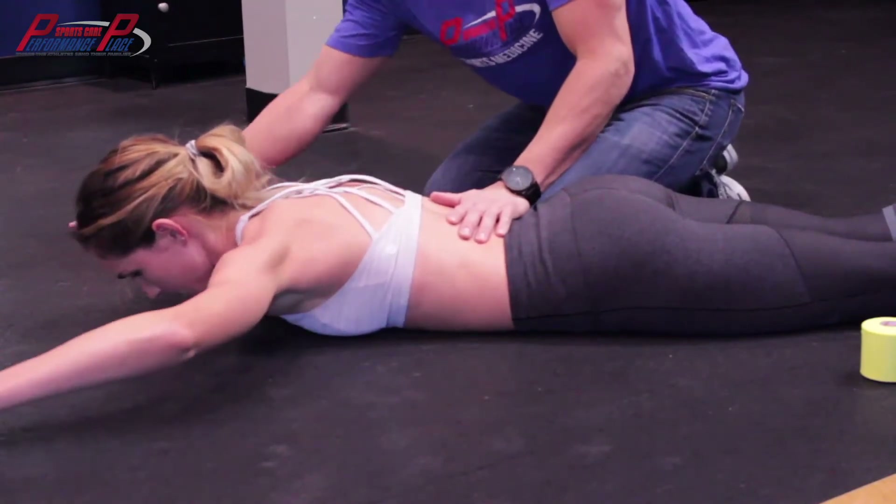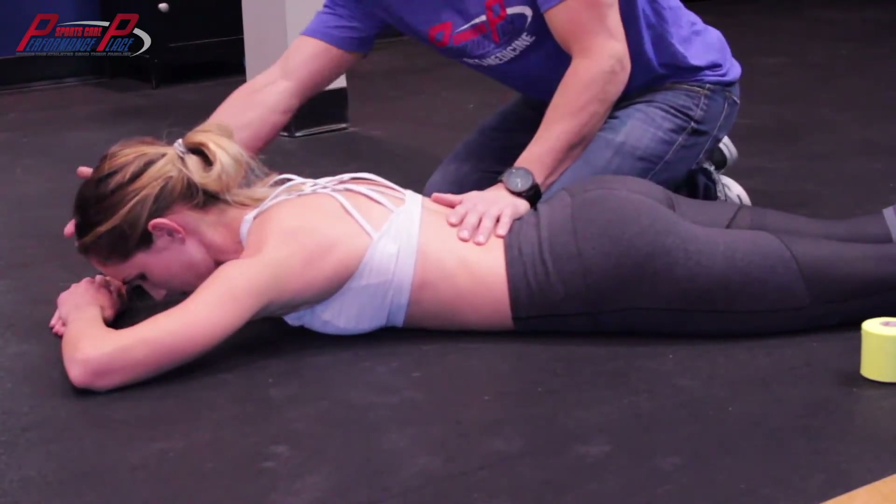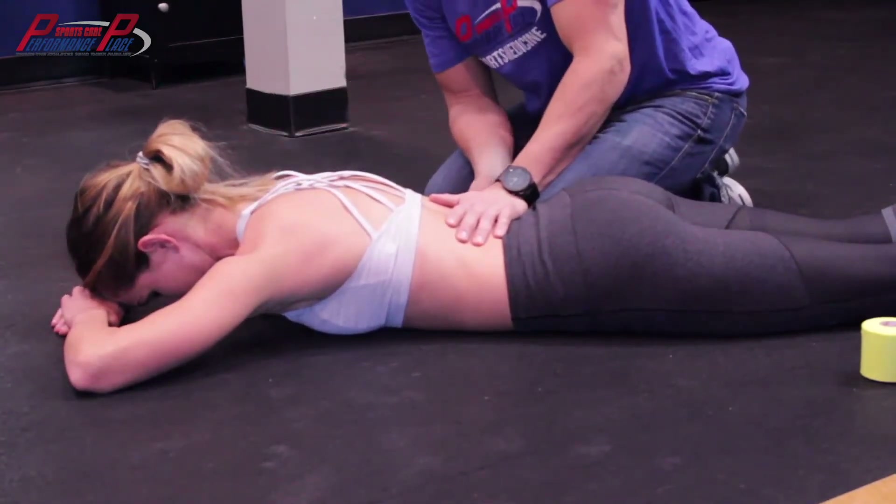So let's go — elbows right up there. Good. Just head, forehead right there, just kind of in a nice resting position.